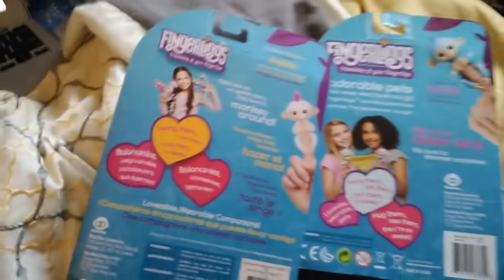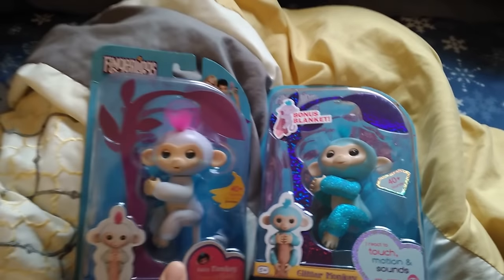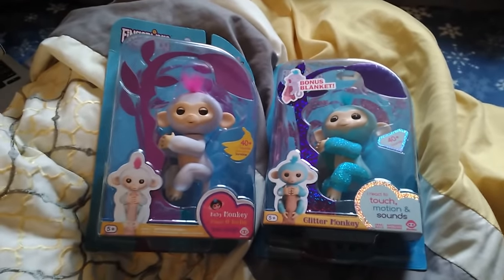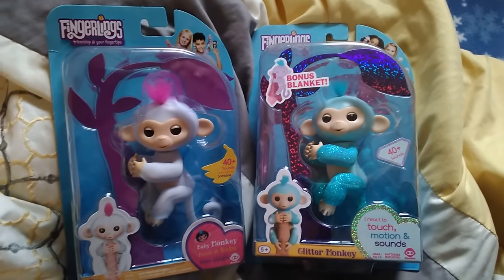I know it's really, really hard to get these. But just my opinion — if they're going to break and then you're going to give them to a child on Christmas, it's better to just buy the genuine ones. So I just wanted to show that.